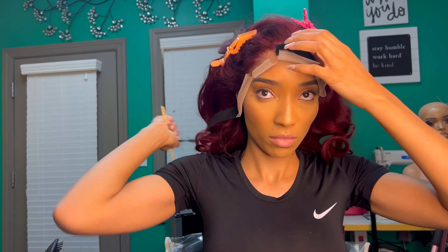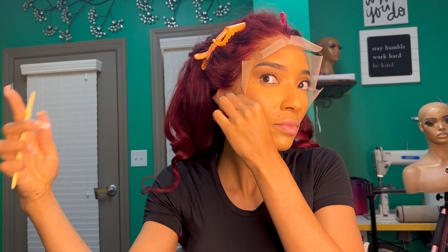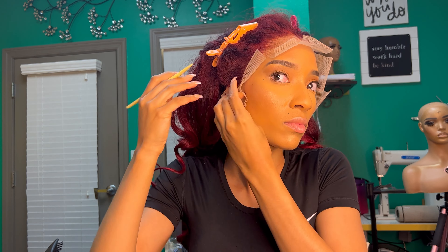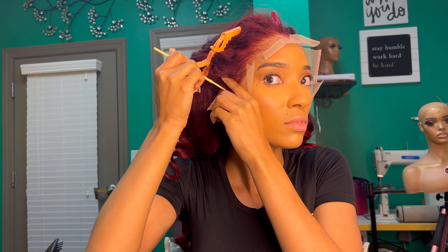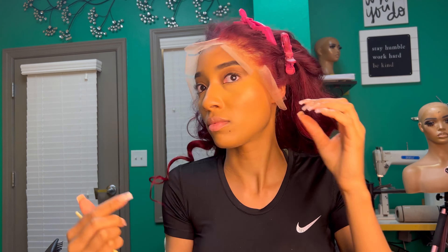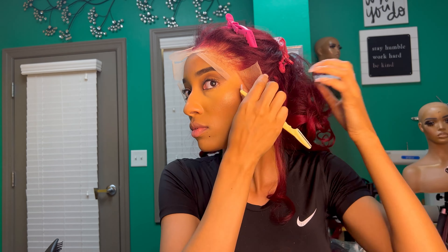Now I'm taking the milk band off and I'm gonna go ahead and start cutting the lace around my ear — be very careful if you are a beginner. The color that I used today to color my hair is Raisin Red by Adore.